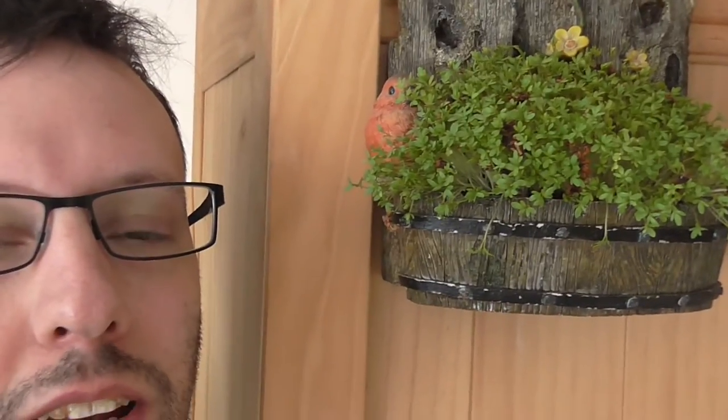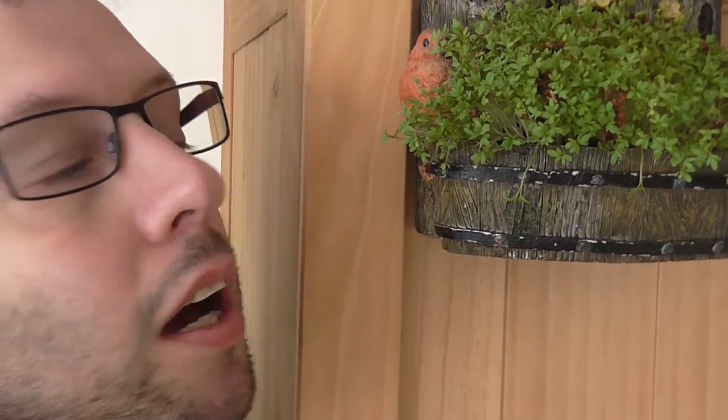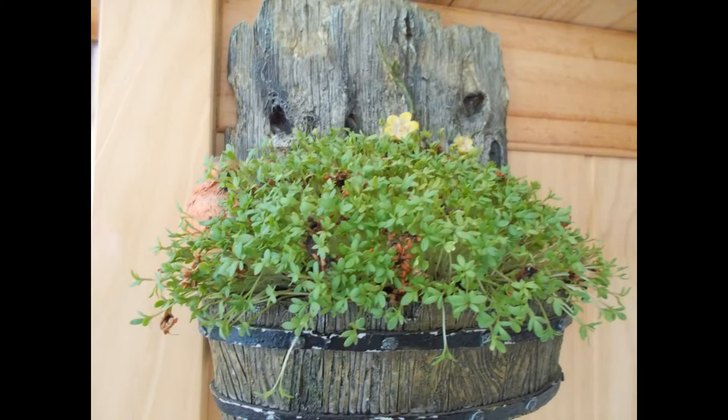That is how you grow cress basically. I didn't time-lapse it all the way to full size because it was taking forever to be honest — I had my webcam attached to my laptop, which meant I couldn't really use my laptop while I was doing it. But this is it. I hope you enjoyed that video on how to grow cress.